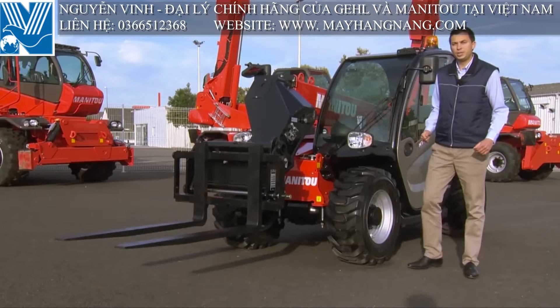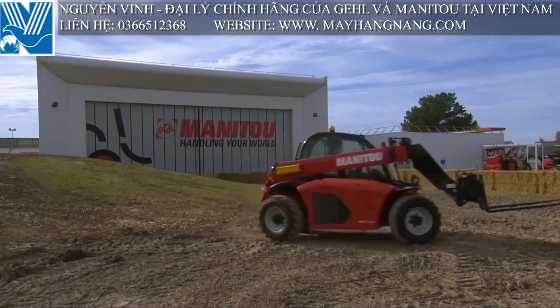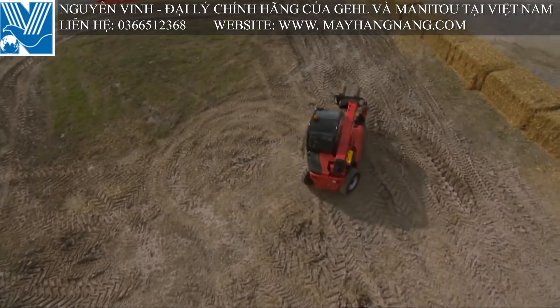The MT-420 has very good maneuverability with four-wheel steer and four-wheel drive, and a very short turning radius of less than 3 meters.